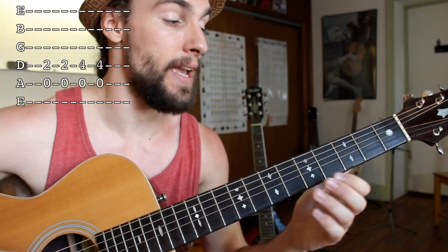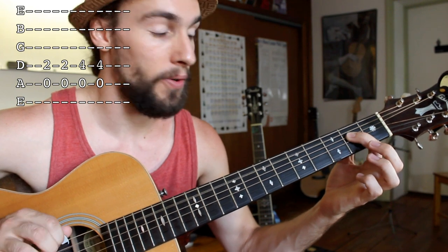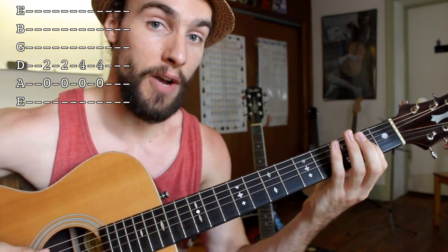Hey everyone and welcome back to Swift Guitar Lessons. Today we're talking about how to do that bluesy country shuffle in any key. So many of you may already know how to play a shuffle in an open position, droning the A string for example, and playing the very top of our A major chord — we can do an A shuffle.